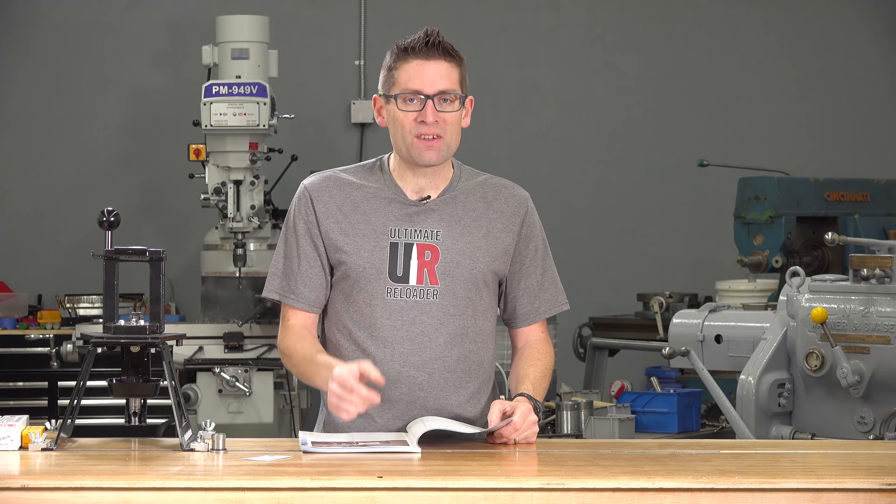Then there's a couple articles on PRS. And if you haven't tried a PRS match, I strongly recommend that you do. It's the Precision Rifle Series. There's a bunch of different stages that you compete in. It's really challenging — you'll be shooting at 200, 400, 800 yards and need to complete a sequence like that in about 90 seconds.